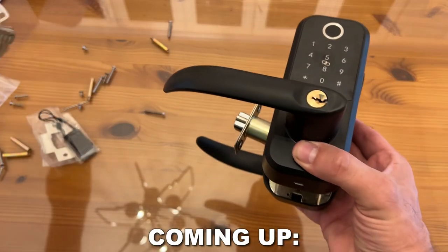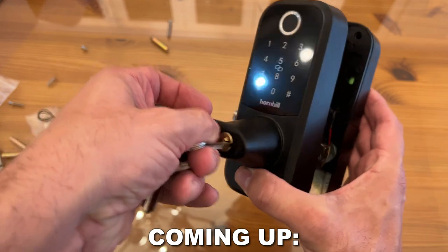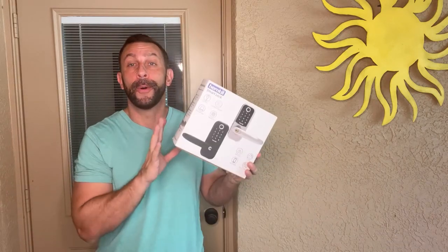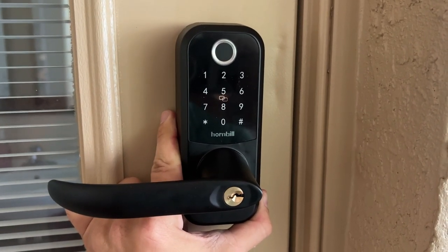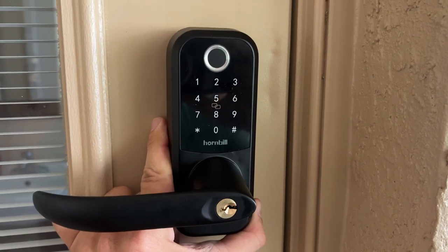So what's so great about it? First off, you have four ways to access your house. Recently, my wife locked me out of the house — I was on a run, she left for work, and I came back to find the house locked. I had to call a locksmith. So I decided to put this on the pool door and now I can get in and out of the house with ease.